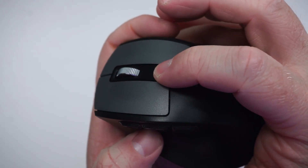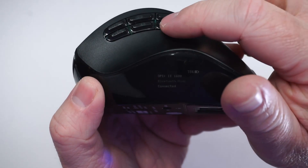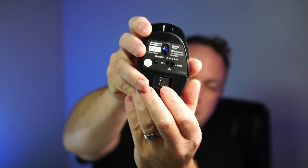I'll go ahead and set this as calculator, then press and hold for three more seconds — and now this is programmed. When I hit this button, the calculator app opens up. The main reason I like this mouse is that it comes with the included receiver, but you can also use it via Bluetooth. Receivers tend to get lost, and once you do you can't use the mouse, but because this has Bluetooth you can use it with any computer, tablet, or phone.